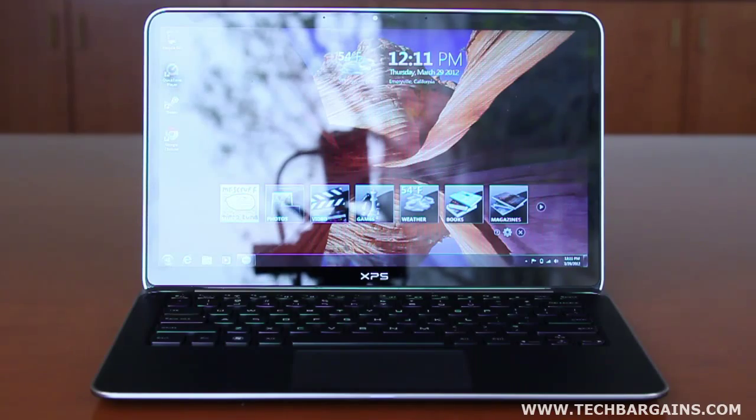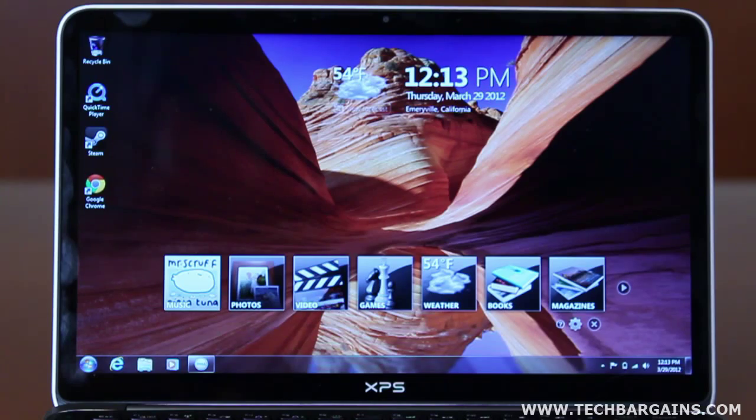The XPS 13 Ultrabook that we reviewed was powered by a second generation Intel Core i5-2467M processor, running at 1.6 GHz that could be boosted up to 2.3 GHz via Turbo. It came with 4GB of DDR3 RAM, a 128GB solid state drive, and Intel HD Graphics 3000 for video. Content was displayed on a 13.3-inch display with edge-to-edge Corning Gorilla Glass that had a native resolution of 1366x768.